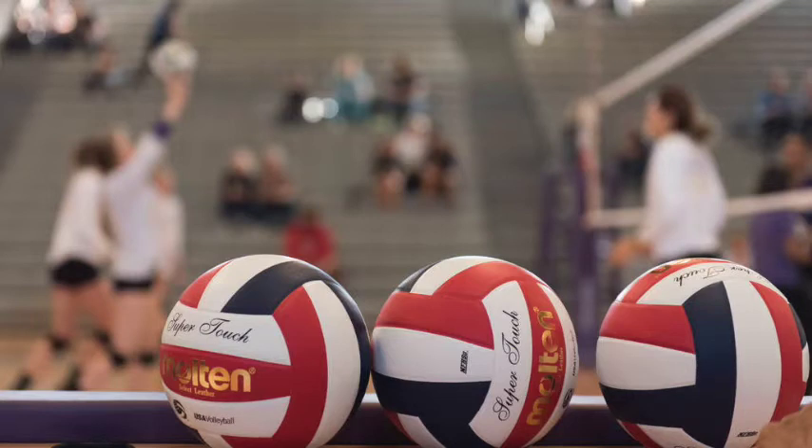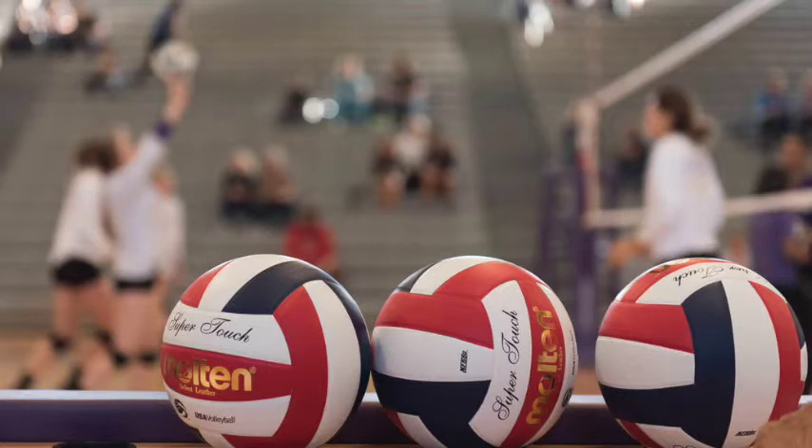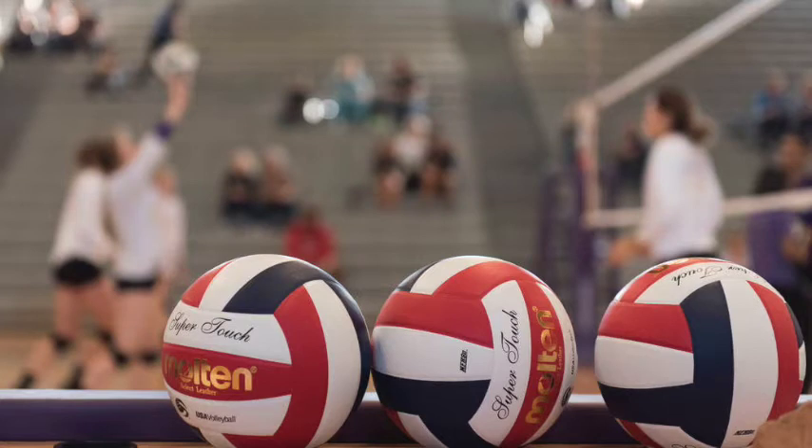Feel yourself move your feet to line your body up with the opponent's hitting arm, and then jump straight up. Feel your hands press over the net, being careful not to make contact with it. You have penetrated and sealed the net with both hands and forearms. Your block has taken away the area the hitter was aiming for. Feel yourself block the ball straight down in front of them and then see, hear, and feel the celebration with your teammates.